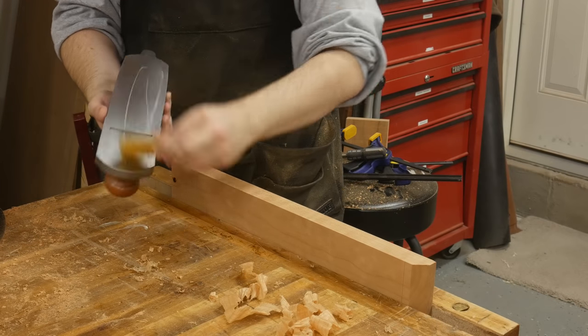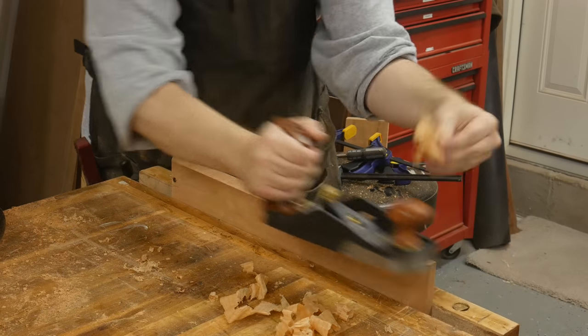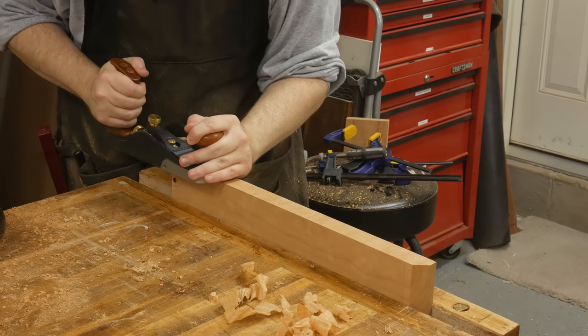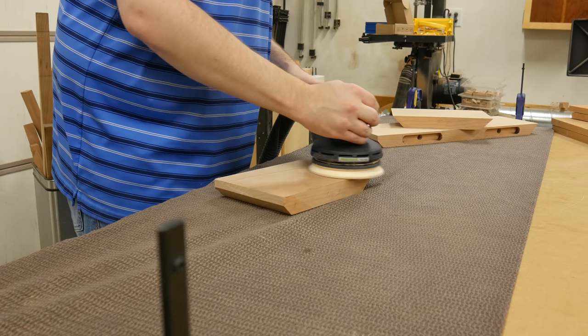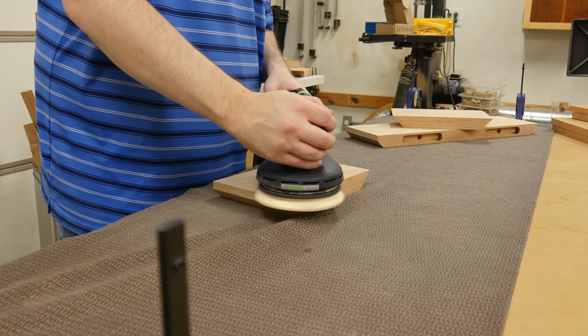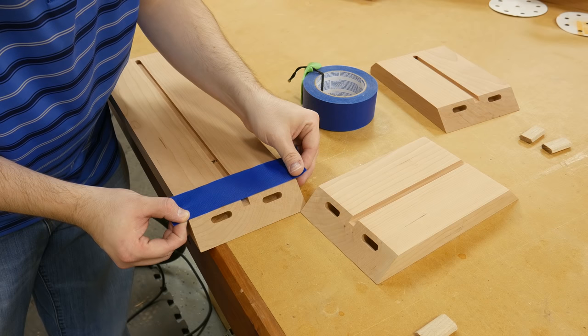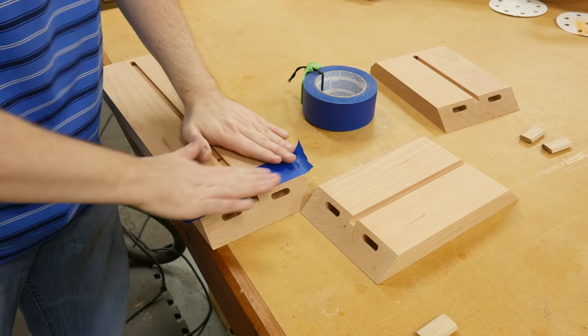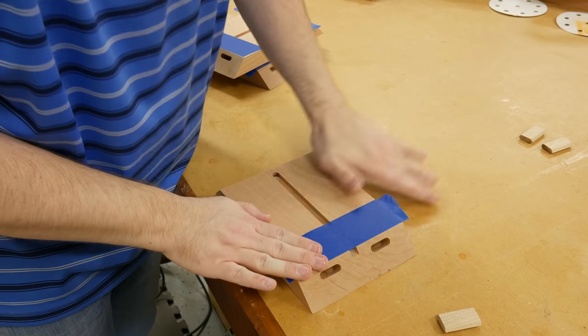Next I hit the edges of the board with my smoothing plane to remove any marks, and then I switch over to sand the surfaces using 120, then 150, and 180 grit sandpaper on my orbital sander. To help prevent any glue from getting on the surfaces during the glue-up, I put masking tape on the boards right up against the miters. When the glue dries, I can just pop the tape off and the glue squeeze-out comes with it.